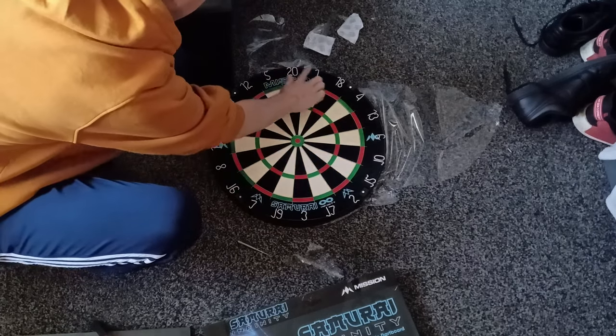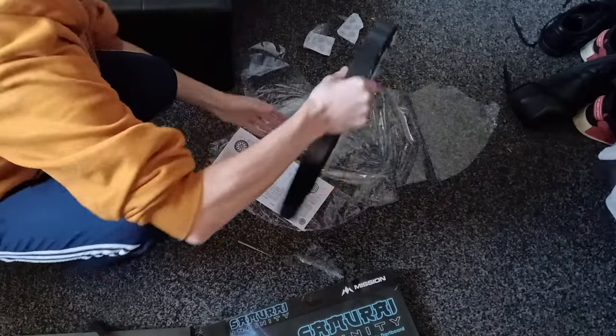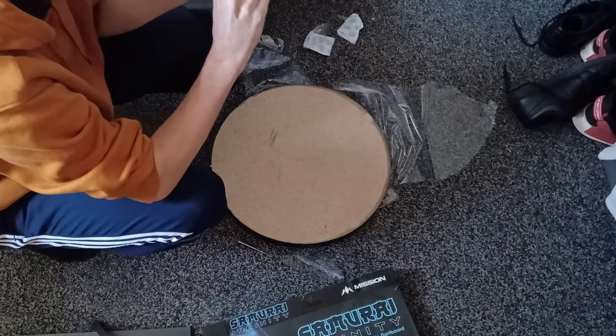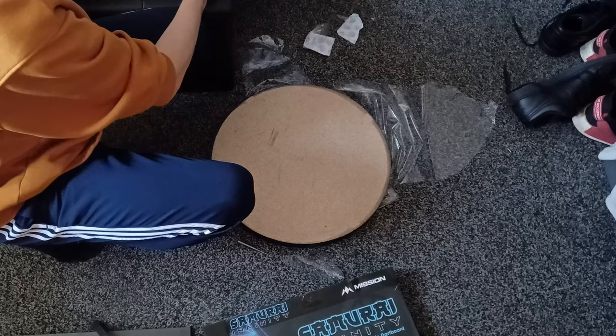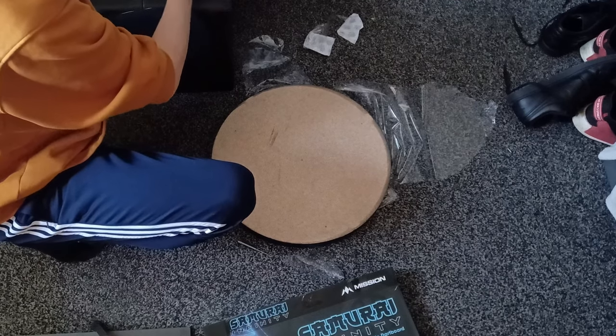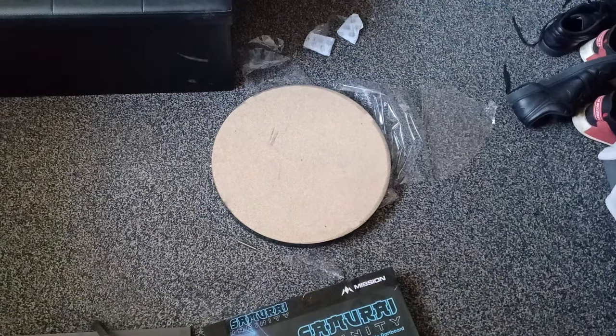Mission also say this board has high quality sisal with uniform compaction, which means there are less hard spots or dead spots. The printing has also been improved — it looks like the ink is actually more soaked into the sisal. The problem with the Mission Samurai was it felt like the ink was printed on top, so especially on the black, red, and green segments you'd have to get through the ink before even reaching the sisal. This board definitely has much better printing techniques used on it.